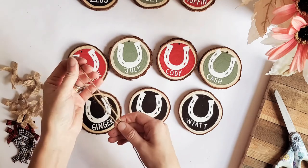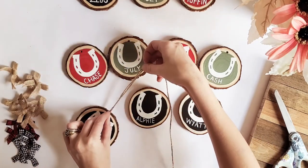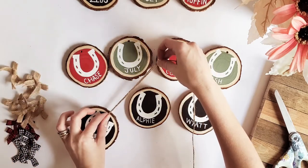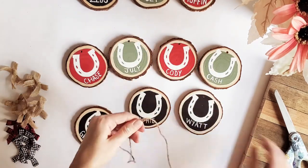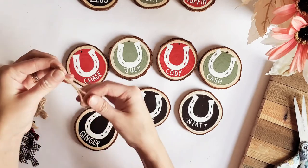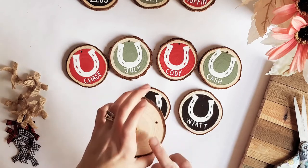Now I'm going to add the twine for the hanger of the ornament. What I do is just line them up together to measure — keep in mind you have to run the twine through the ornament and account for the knot you'll tie, so I'm going to do about five inches or so. Line them both up together like that and then just snip it. Take the loop end of the twine — not the two open ends — and feed that through the drilled hole.